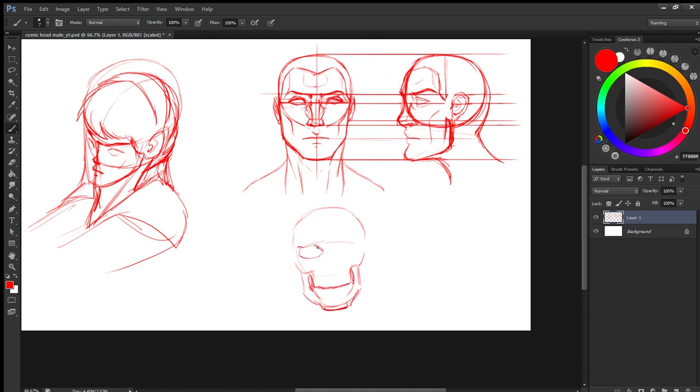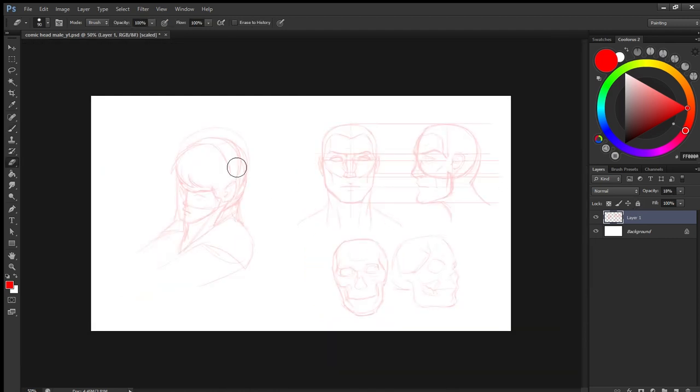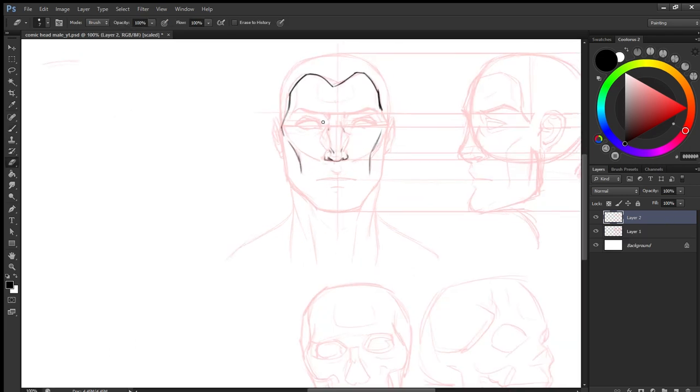If you are having problems, try drawing some skulls. Skulls are great for learning the head and drawing the facial features. I am drawing this skull from pure imagination, from my visual library. It will help you get better at drawing. Placing features on the face is directly related to where you place them on the skull, so if you study the skull properly you will be able to place those features on the face too.